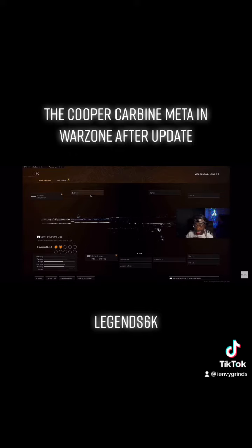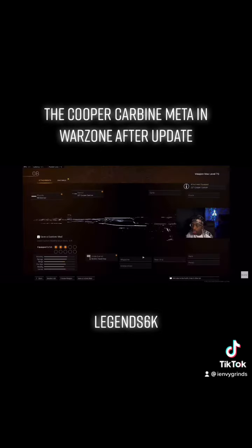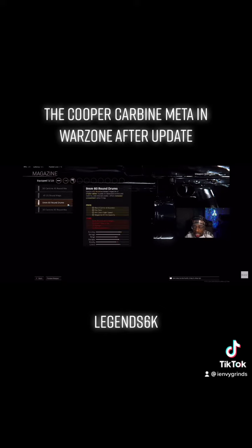The Cooper itself has zero recoil, so that helps it out even more. The best barrel on the Cooper is the 22 Inch Cooper Custom Barrel, which gives you highly accurate, controllable fire rate, reduced scope sway and gun bob, and improved damage range. So you're definitely going to want to run a barrel.